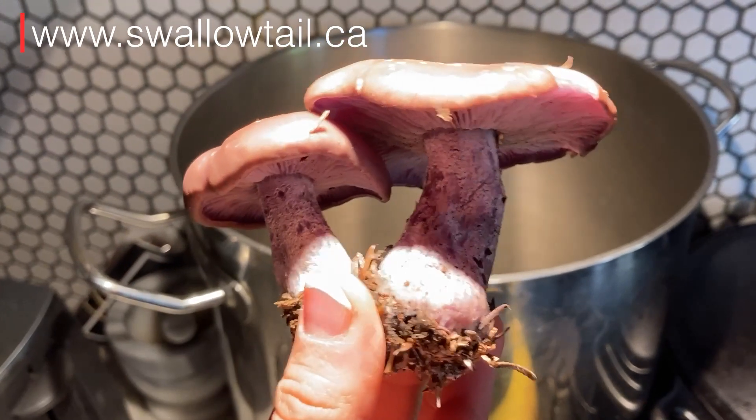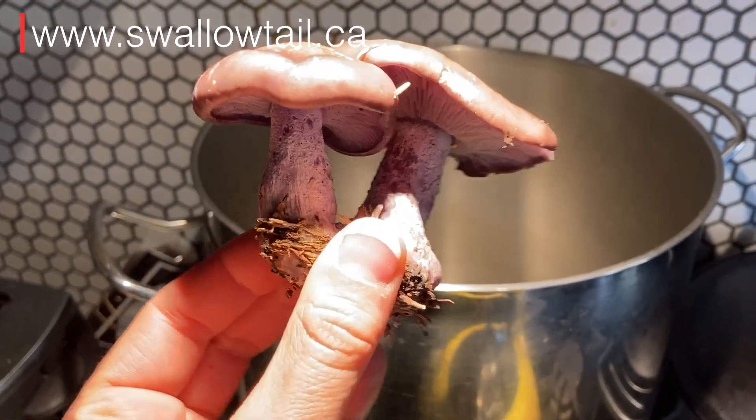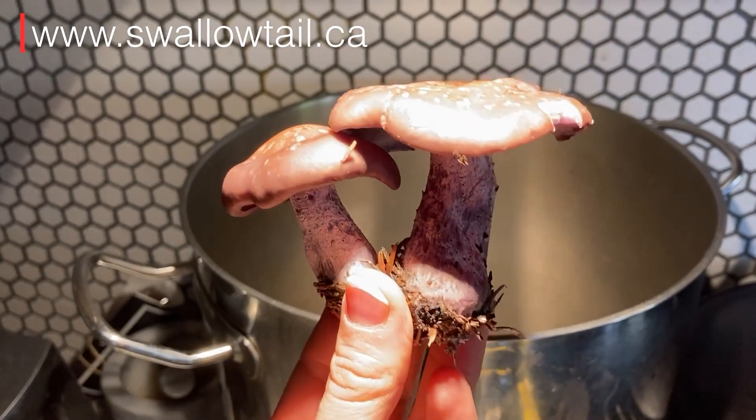This little one's in the kitchen now and I'm going to cook them up. If you want to learn more about wild edible mushrooms of the Pacific Northwest, take our online mushroom foraging program or come out on an in-field trip in Vancouver in fall with me at swallowtail.ca.